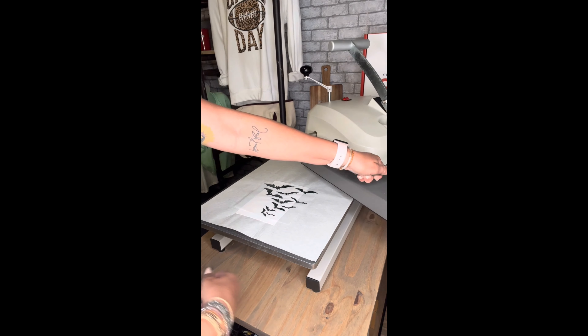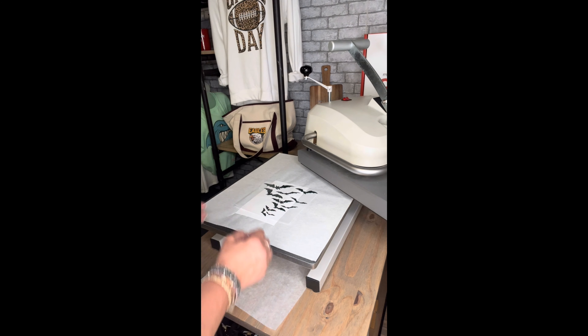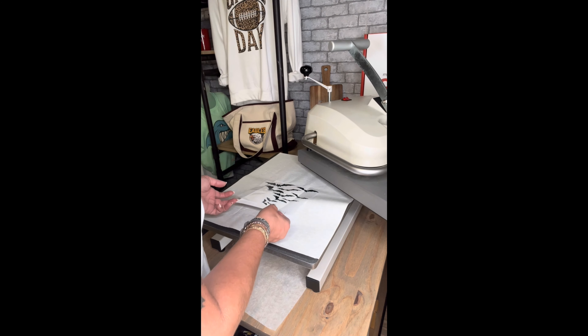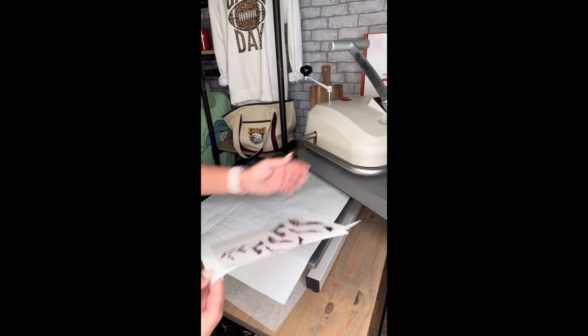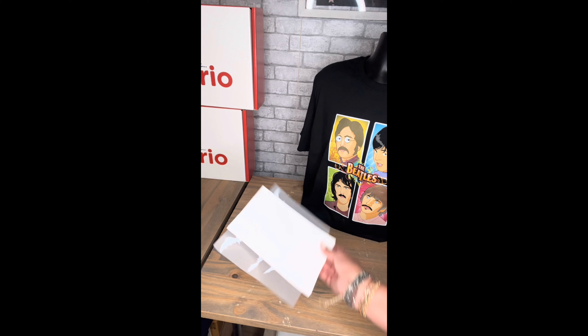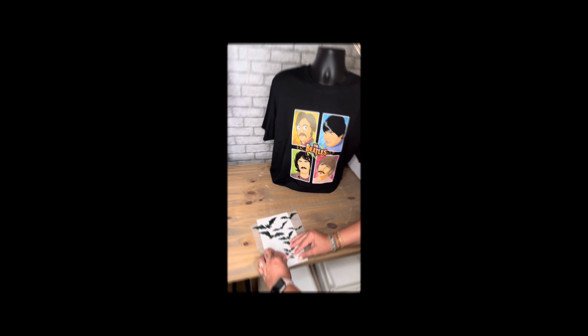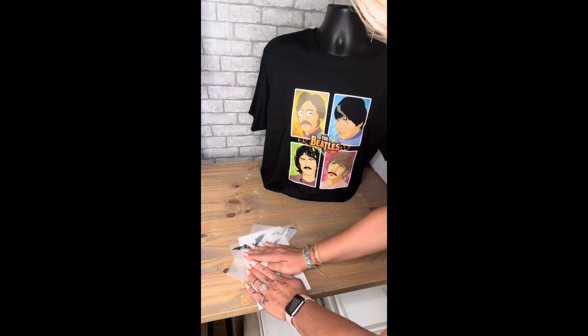Now that we're all done pressing, we have to let this cool before we peel the A-foil off. So just find a cool table, lay it face down, and let that baby cool. Now that we're all cooled off, we are going to roll that transfer off of our bag.